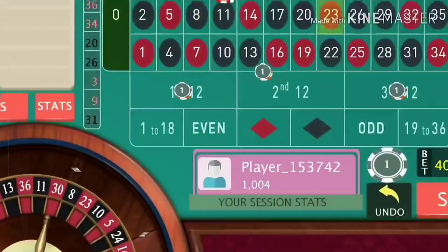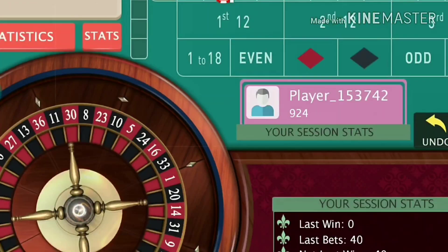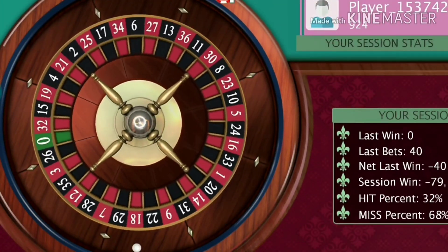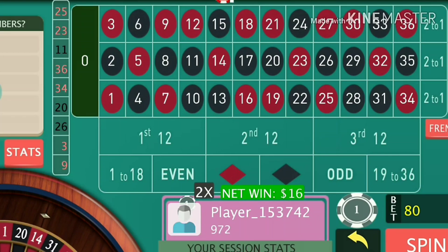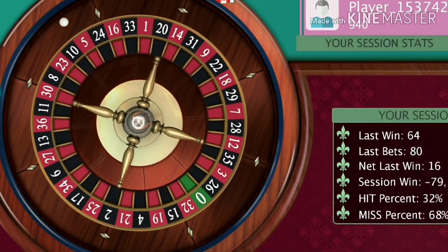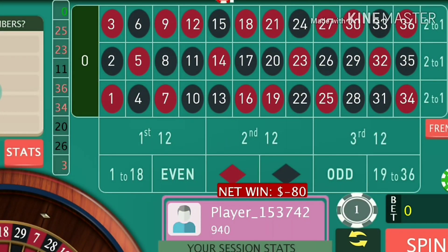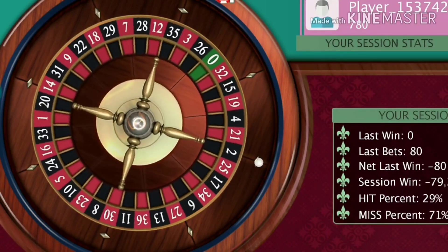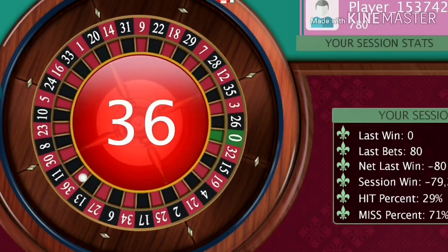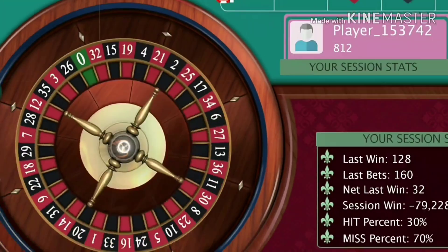It's one of the quite simple tricks to make profit. I lose again, so what I need to do is re-bet, double the bets, and continue. Three or four more winning chances and I will achieve my target. I win. Now I am winning at 16 units after every winning spin. The rate of profit will increase after every losing chance. I lose again, so re-bet and double the bets and continue.